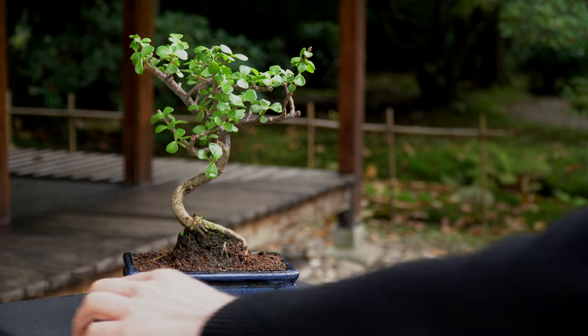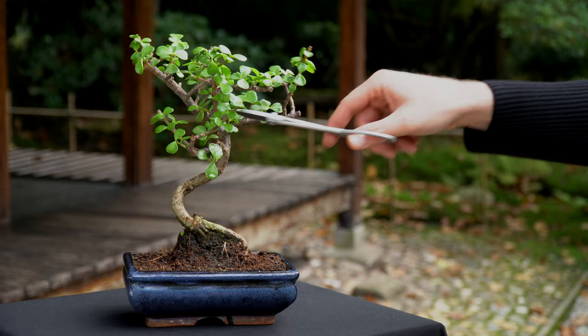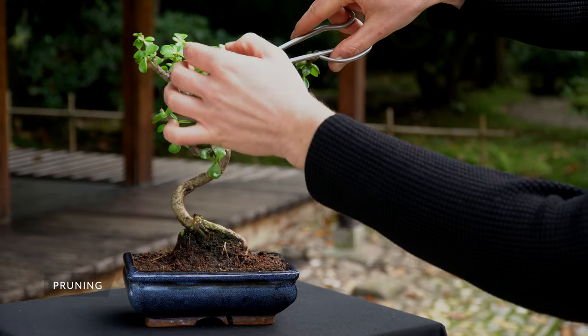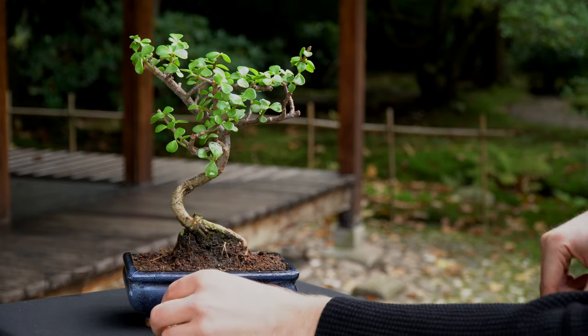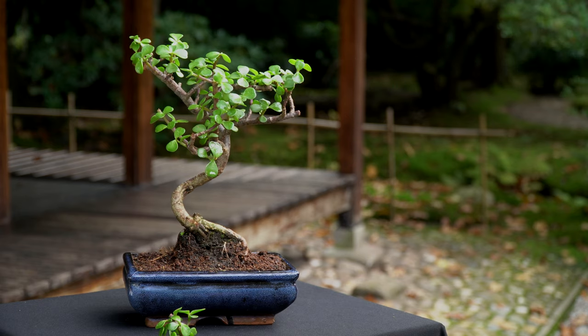Fertilize your Jade once a month using a liquid fertilizer when watering. Regular pruning is required to maintain the shape of your Jade. Simply prune shoots that extend to four leaves back to two or three leaves using sharp scissors.